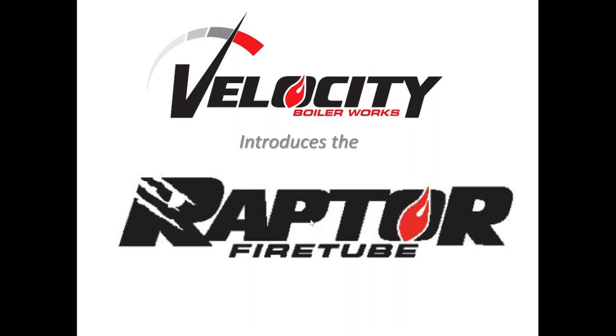Good afternoon, everyone. Thank you for taking the time to come watch and listen to me talk about our Raptor fire tube boiler. We're going to go over setup, piping, troubleshooting, the LP conversion, and setting it up for altitude.